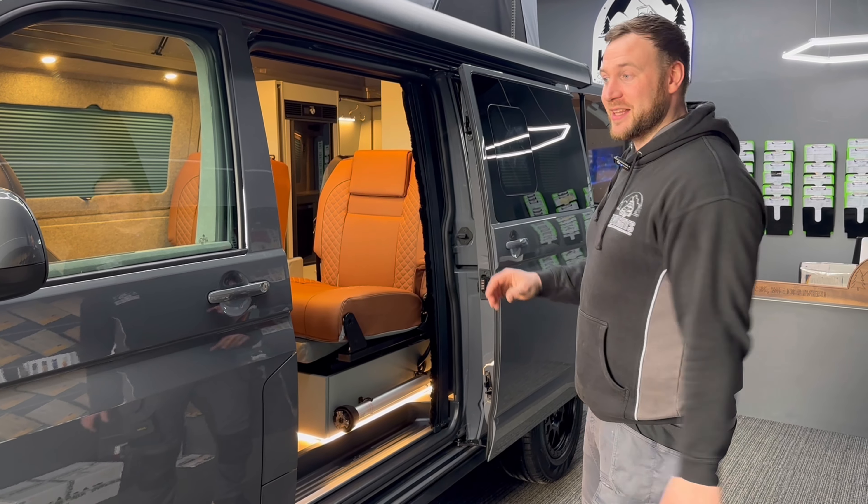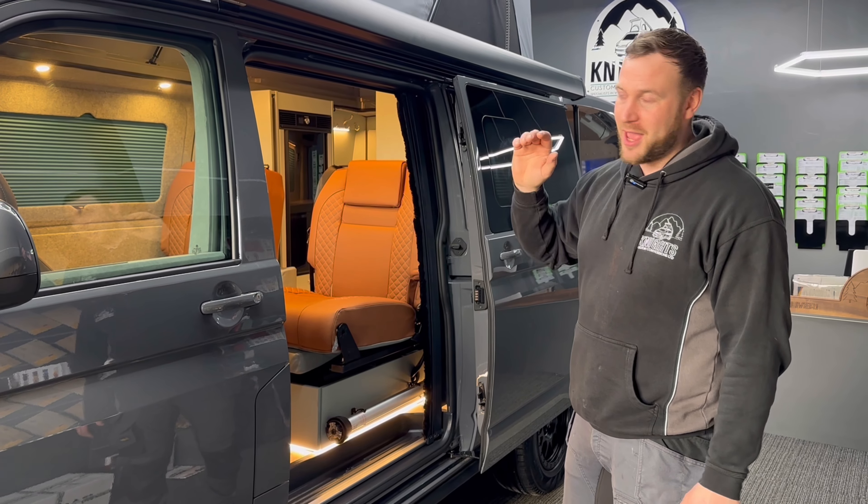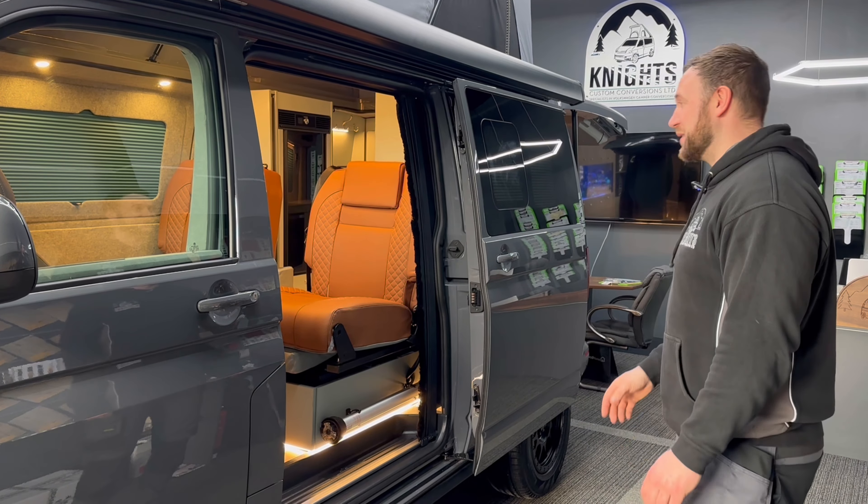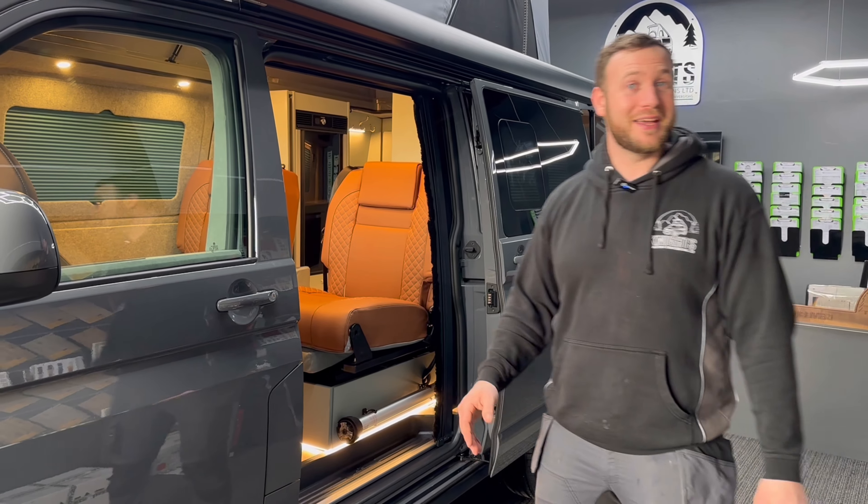I'm going to show you this beautiful mountain tourer. This is based on a longwall 4Motion — incredibly rare vehicle, it really is. You really don't get many 4Motions anymore, especially longwall-based. Lucky customer, lucky me to get to build it.